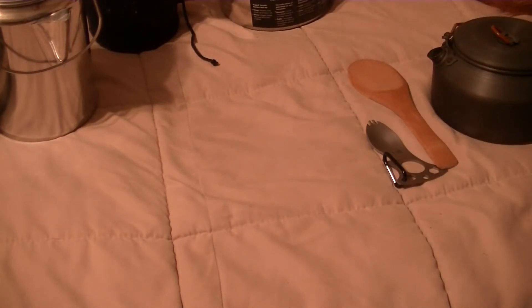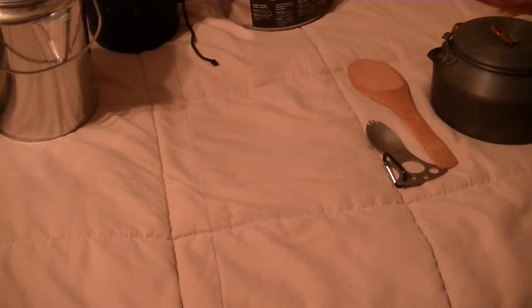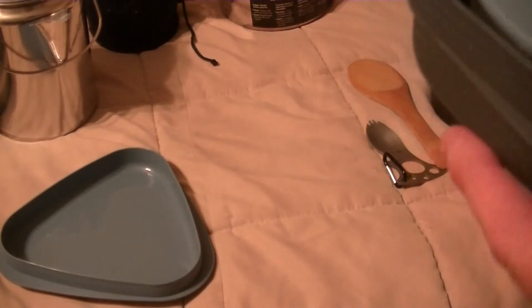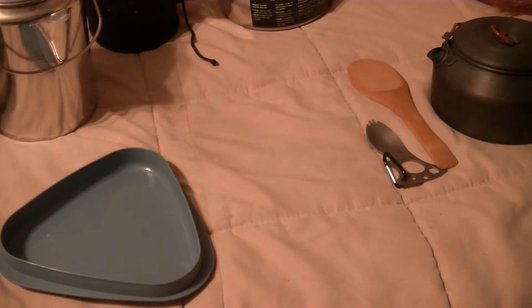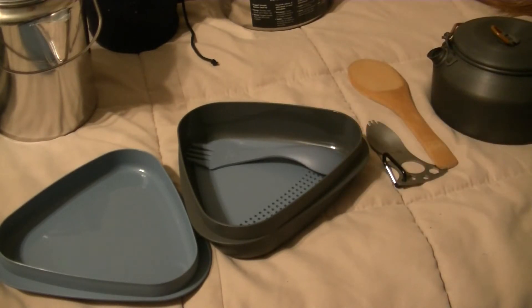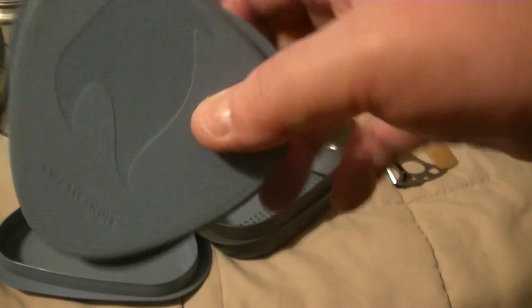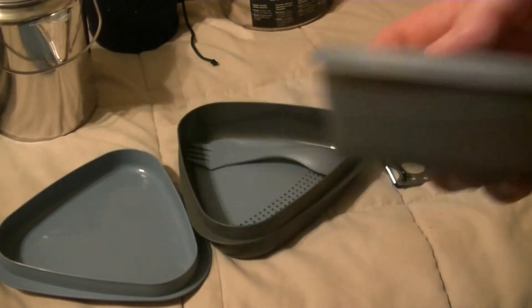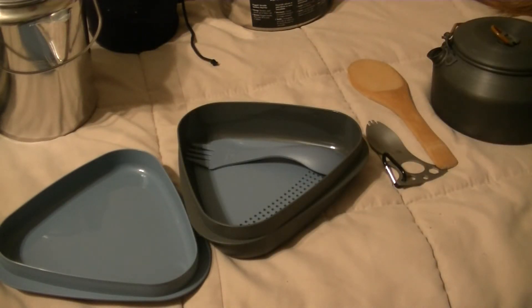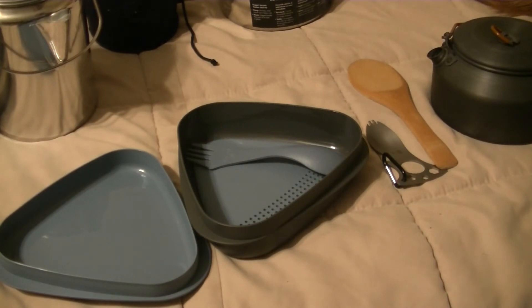This is the Light My Fire meal kit. It's pretty much like a shallow eating dish and a deeper eating dish, a skimmer, fork, knife, and spoon. And inside is a little cup. If you're bringing your grandma with you, she can put her false teeth in here at night — that's what I'm thinking this is for. Otherwise it must be for leftovers or a measuring cup, I don't know. But cool cup.